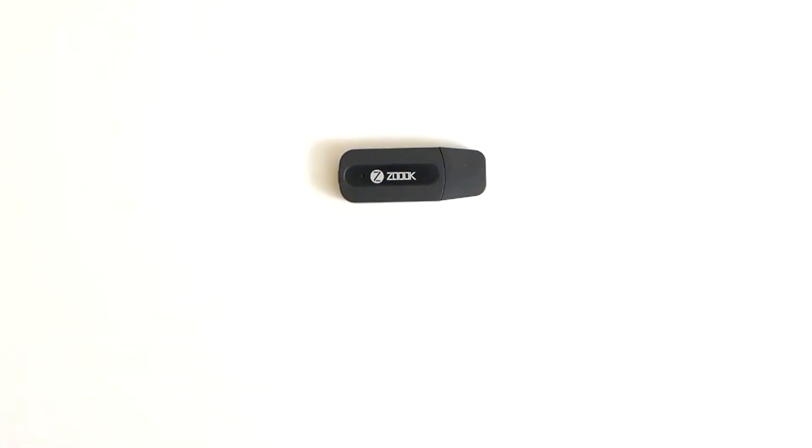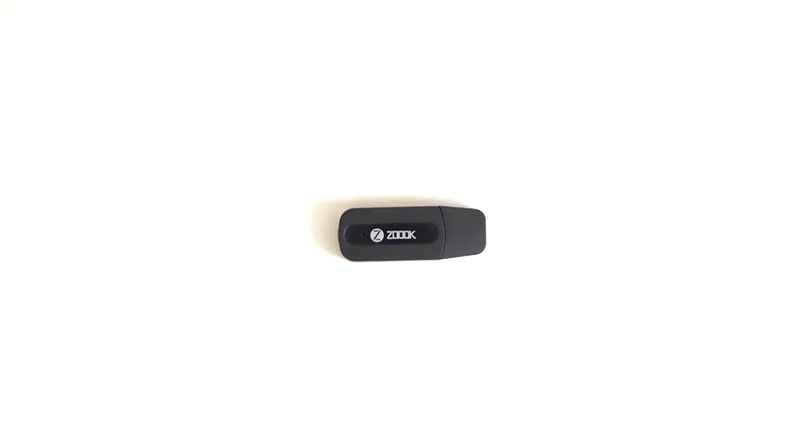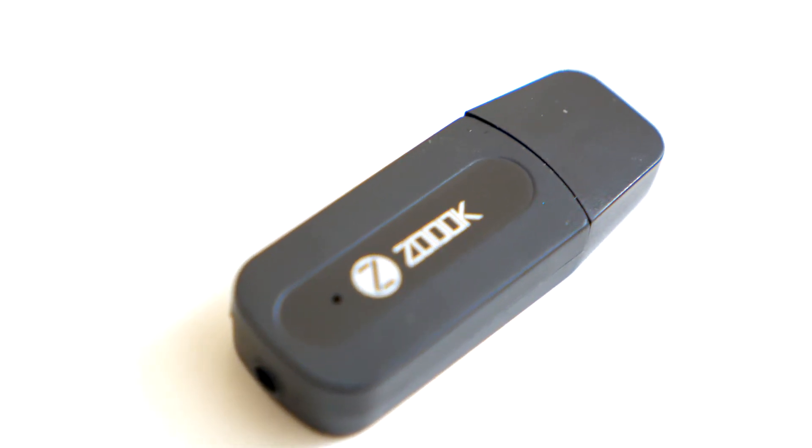This receiver sports a battery-free design and instead receives power from a USB port. Just plug in the Music Buddy into existing USB ports of your speakers and you are all set to play music from your mobile through your speakers wirelessly.